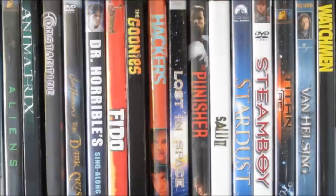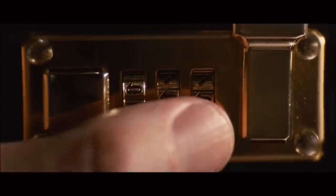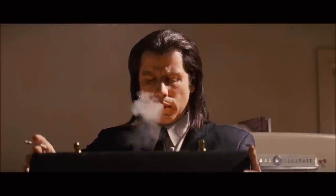Occasionally, I like to make replicas of props from my favorite movies. In this project, I'm making the glowing briefcase from Pulp Fiction. In the movie, the briefcase contains an unknown treasure that emits a golden light whenever the briefcase is opened.